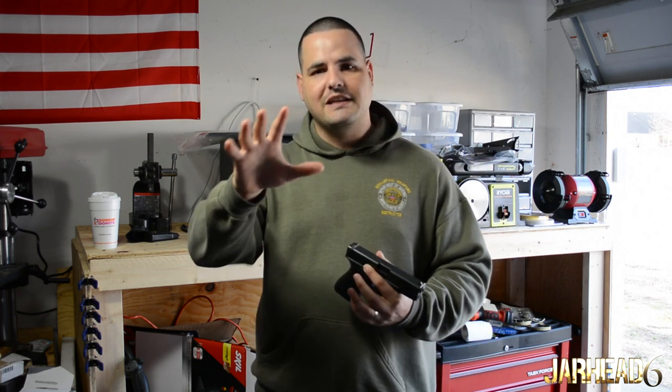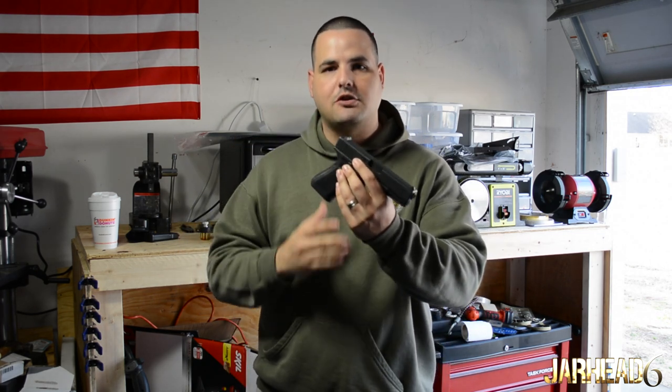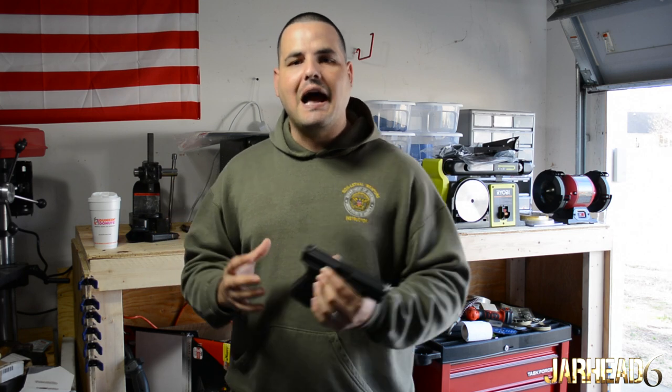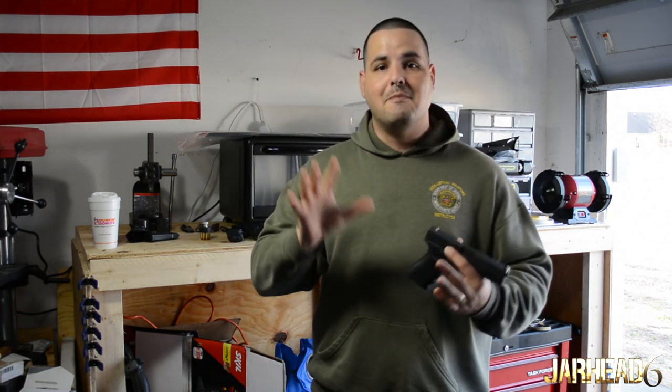A five-point safety check means you are going to check five different things on the weapon in order to declare that gun safe. Of course, this is for a machine gun and won't apply completely to a pistol, but you can take the concept and apply it to any weapon. You create your standard operating procedure: check one location, two location, three location. You are creating muscle memory. You will do those five-point safety checks in seconds and guarantee that gun is safe.